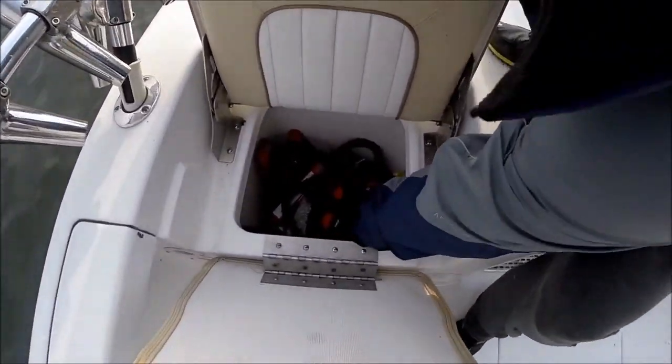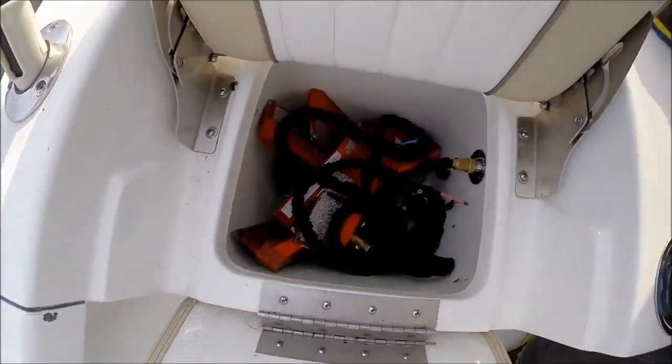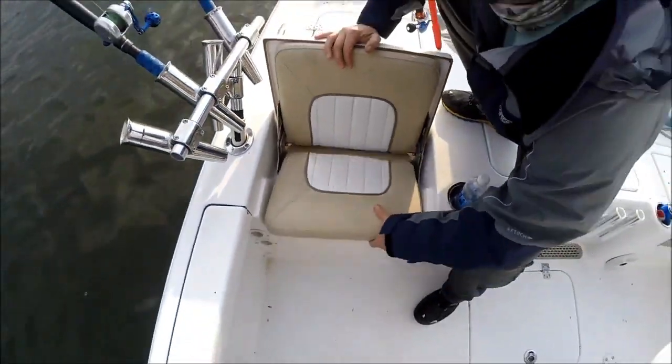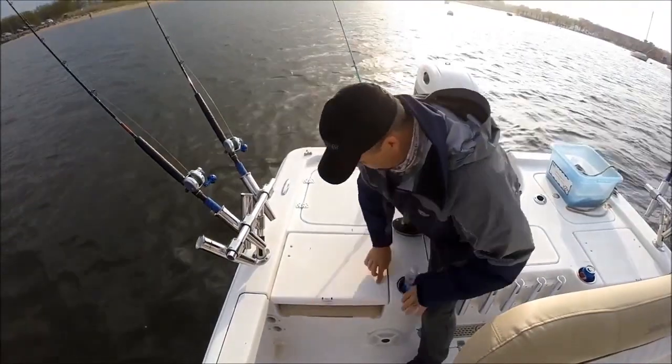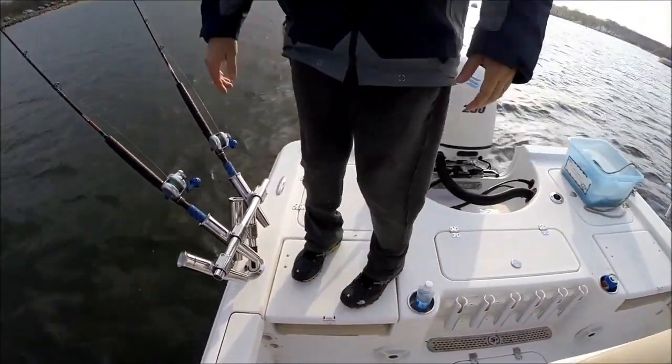Down in here we've got our raw water wash-down, and we keep all our planar boards — a lot of storage down in there. I've shown this before — there's no hinge on the surface up here, so we can run around and throw the cast net. Nice and stable.